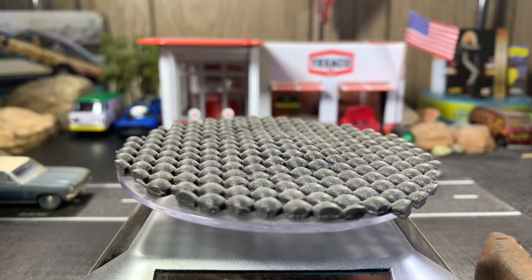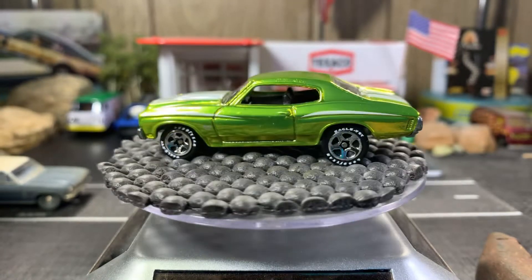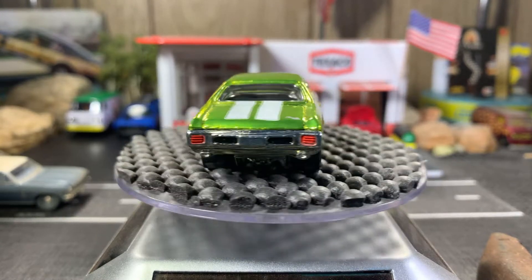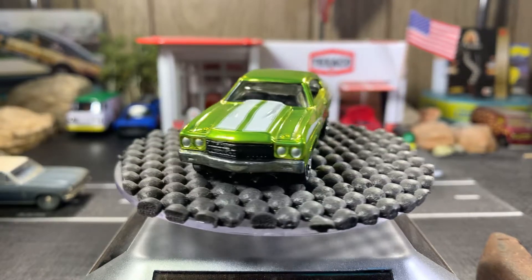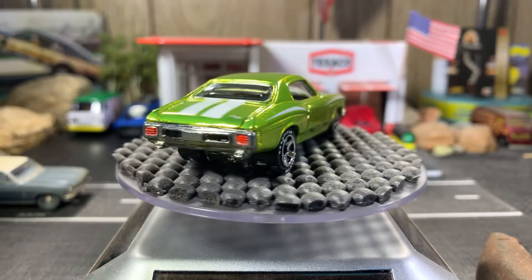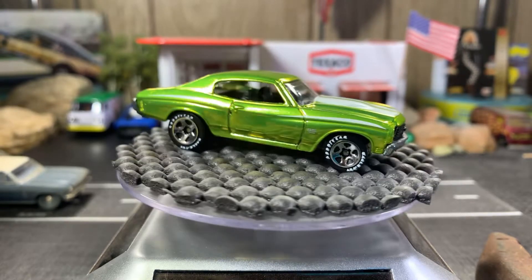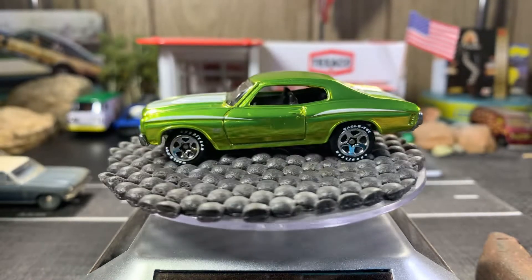Here she is — 1970 Chevelle SS in Antique Breeze Green. This one is absolutely gorgeous, another Hot Wheels Classic. It's got the tampo work in front and back, beautiful casting. I get a lot of compliments on this one. The orange fuel station light — and it's a '57 to be exact.